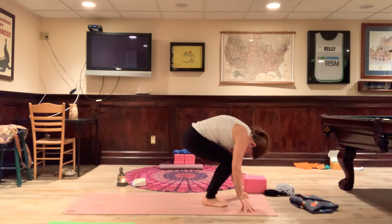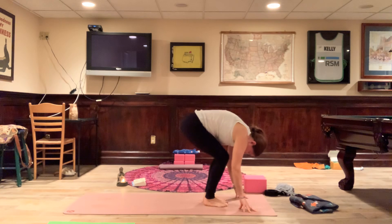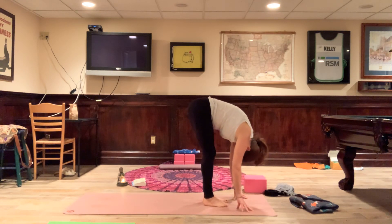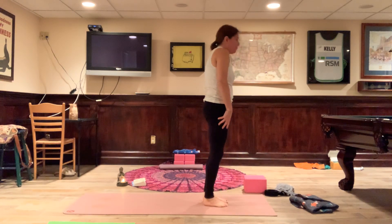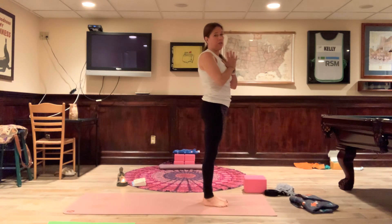Bend the knees, straighten the knees, bend the knees, straighten the knees — forward fold, Uttanasana. Now bend the knees and roll up to the top of the mat. Hands to heart center, find your Tadasana. We're going to take a couple of sun breaths here.